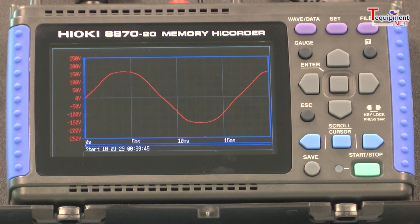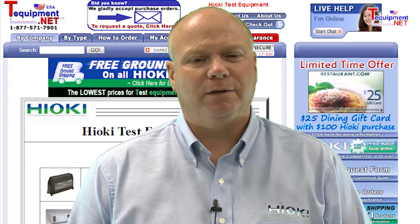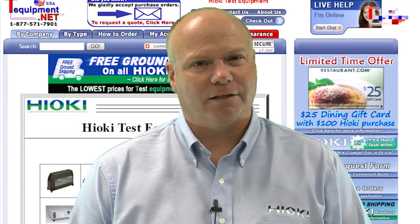Call to ask about some of our other data acquisition systems that are also available that provide higher channel counts and faster speeds. For more information, please contact your T-Equipment product specialist.